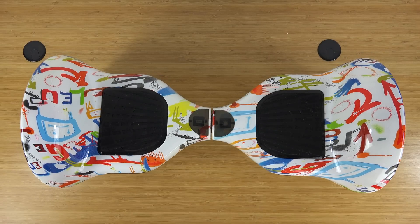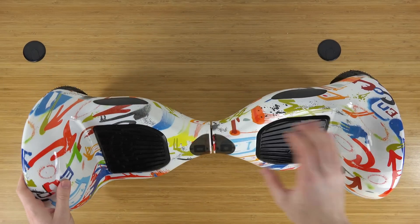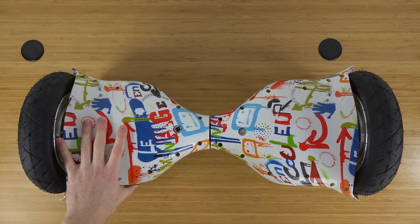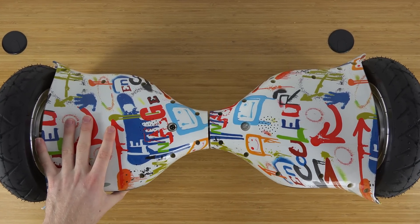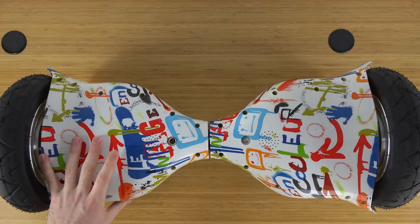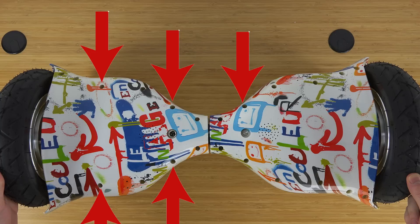Right here I have the 10-inch model of the mini Segway slash hoverboard, and this is the exact same thing as the regular model — it has all the same components inside. If you're curious about the difference between the 10-inch model and the normal size one, I have a video on that as well.